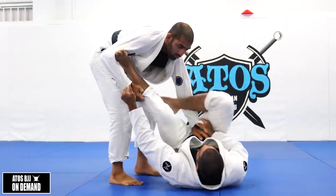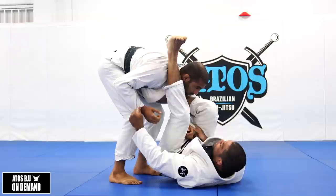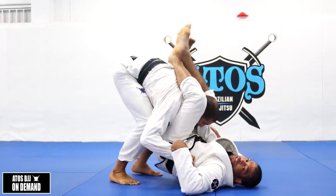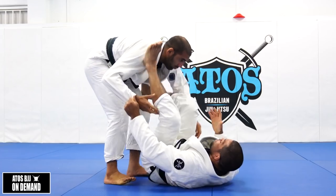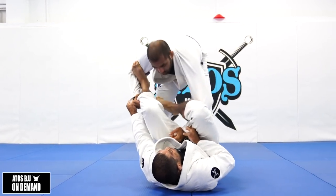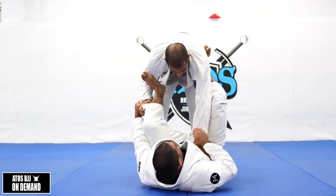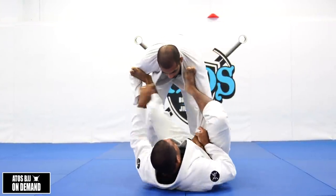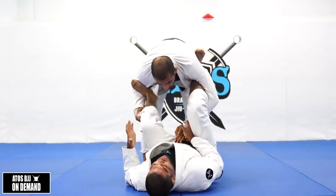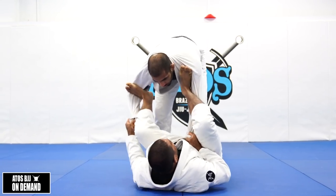With the deep lasso, if I try to shoot a triangle, I need to put one leg over, let go of the grip, bring his tricep towards me, and then shoot the leg through. You need to let go of the grip, or undo the lasso to go for the triangle — it's gonna take more time. So having the shallow lasso is better. It's not wrong to play with the deep lasso — it depends on what you're gonna do.